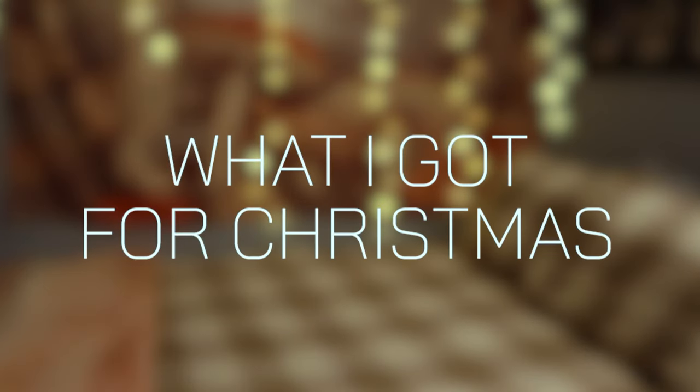Hey guys! Today we're doing a little 'what I got for Christmas' video. I just want to show you guys some of the things that I got. Let's just get right into it.